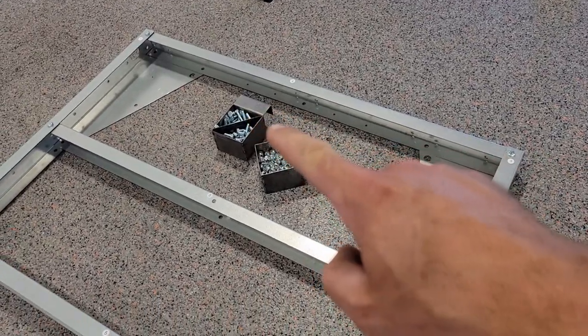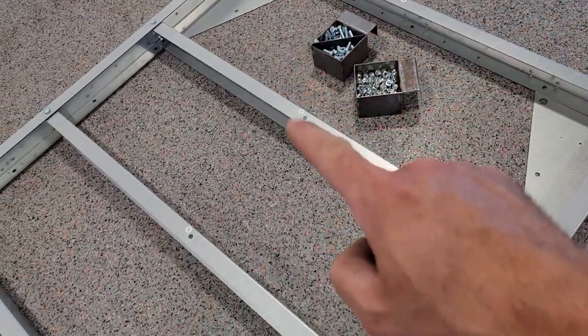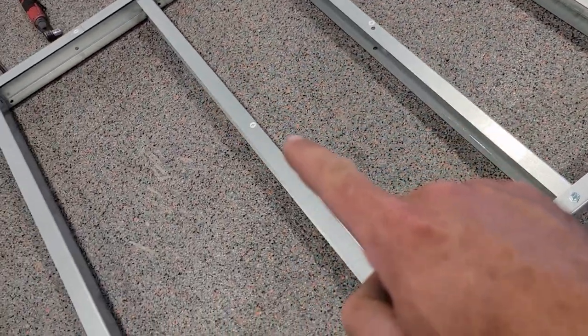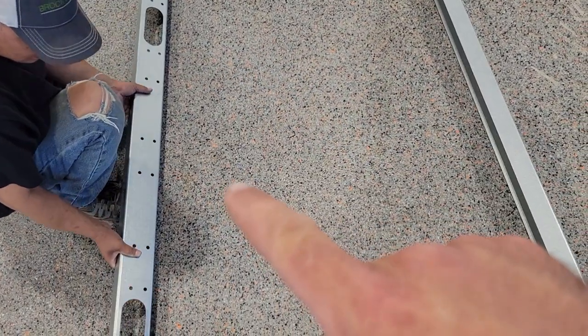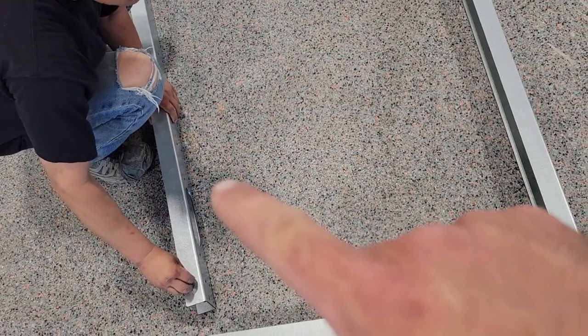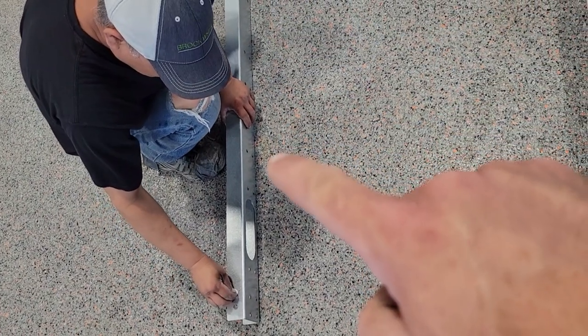So after that's done, you're going to have cross members up front: four, then five, five, six, six. Then we're going to install the back rear bumper, and this is a two-part piece, so you want to install the accessories on the front of it before we install it onto the trailer.